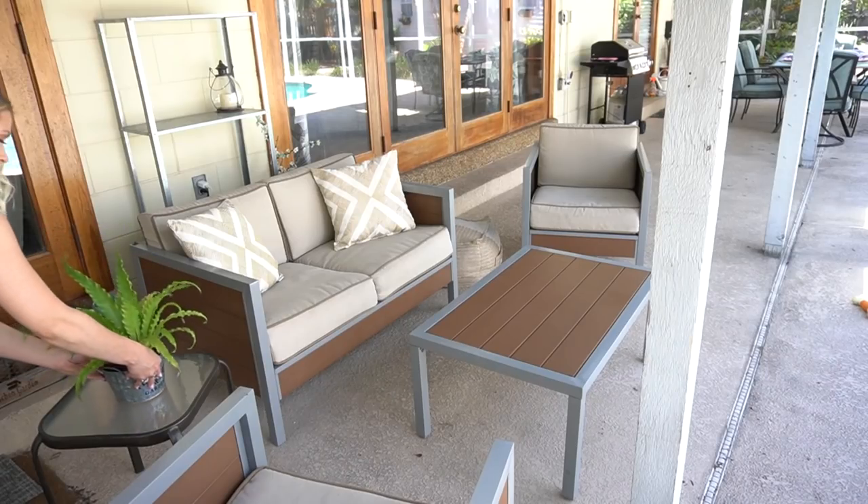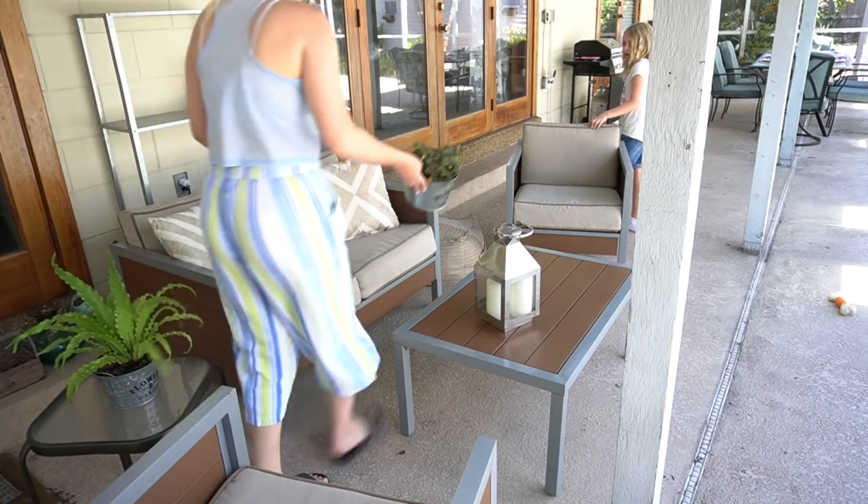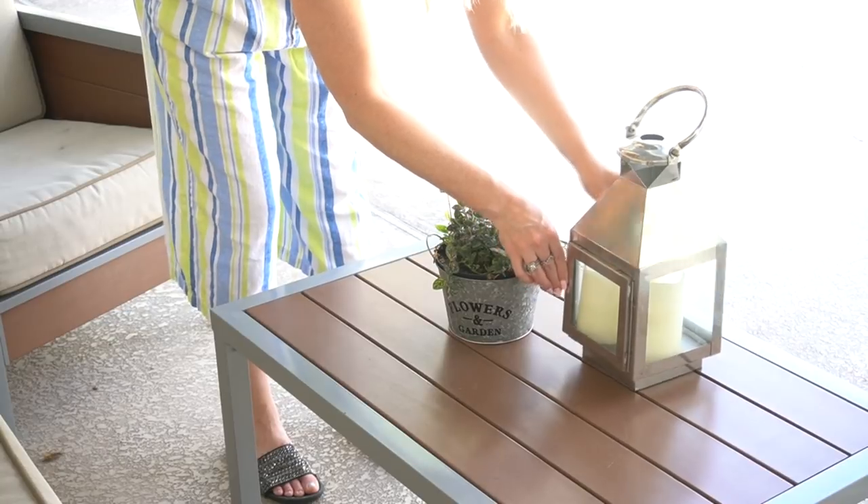If you've watched my channel for long, you know I love these little flower and garden buckets, so I just added one of them to each table with some live fresh plants in it.